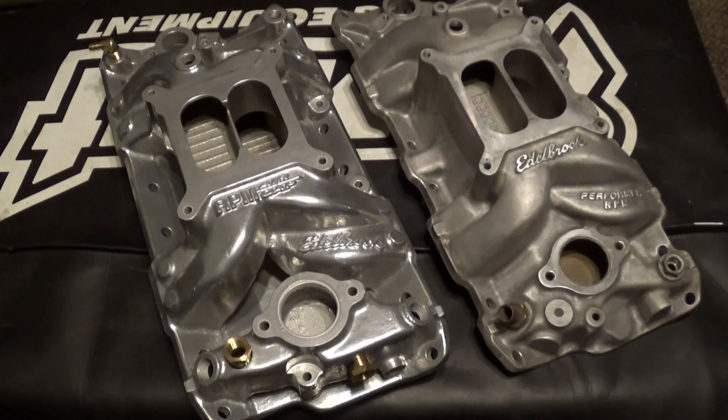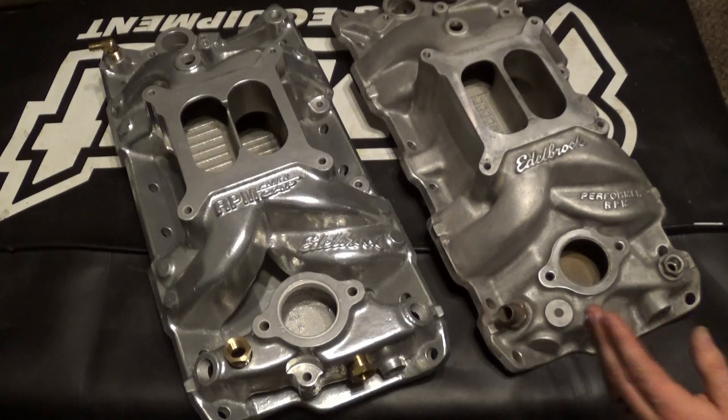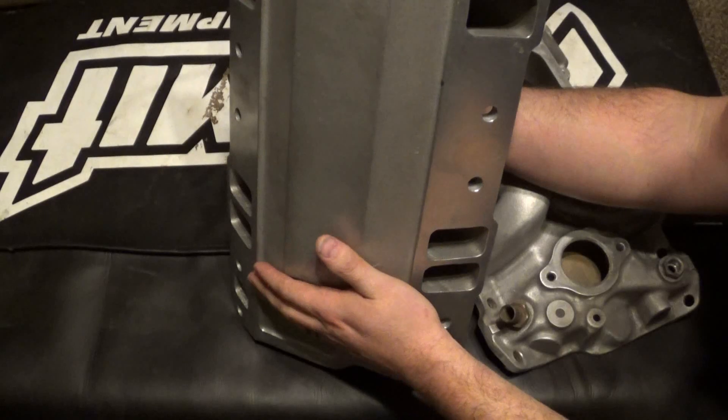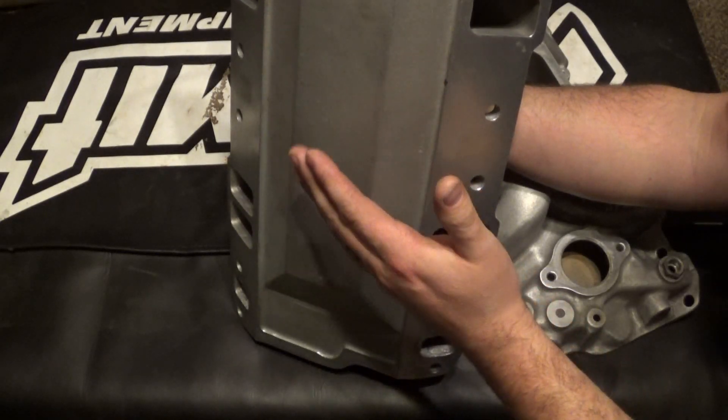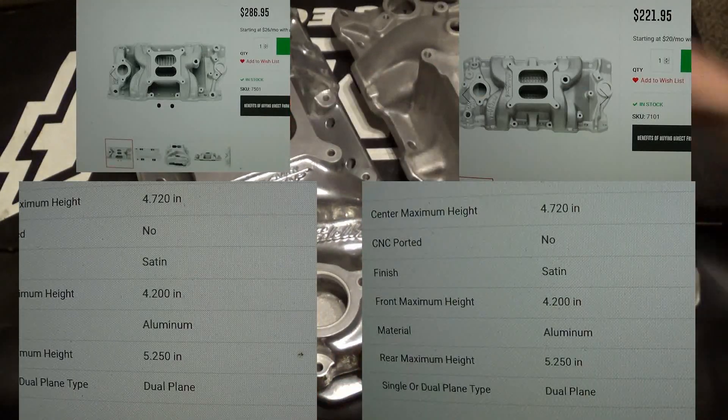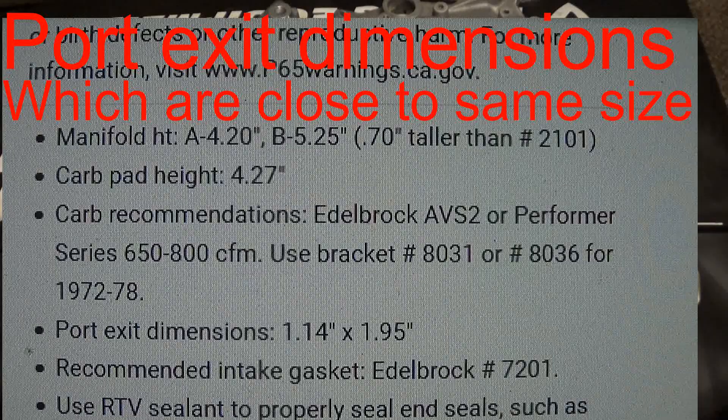I still hear people talk about the RPM Air Gap being taller than the Performer RPM. I'm not sure if people are getting that confused with the base Performer, or if they're just looking at it on a surface like this. On a surface like this it's obvious the Air Gap does look taller — that's because when they designed the Air Gap they lowered the bottom of the intake into the lifter valley, which on a surface raises it up higher. But when we look at the information from Edelbrock themselves, their plenum height and everything, you can see it's the same.